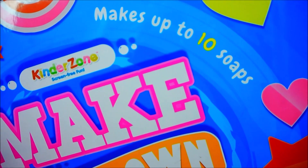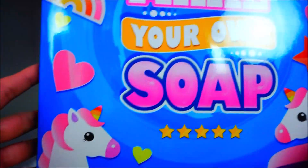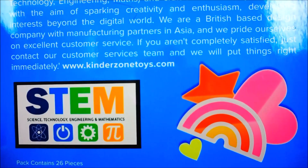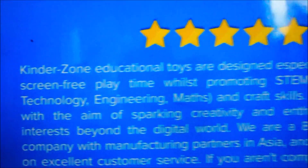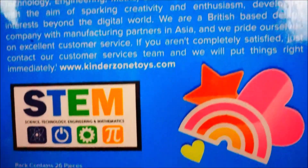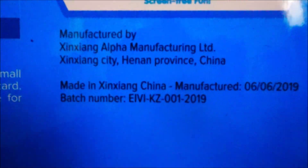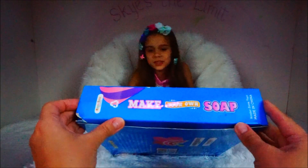Let's look at the box. Makes up to 10 soaps. 100% fun. You can make unicorns, hearts, stars, rainbows and more. We can even add scents and glitter. 100% safe. Let's go ahead and open it.